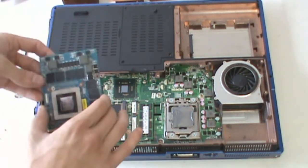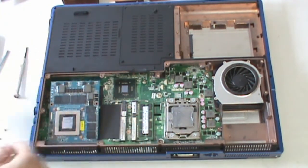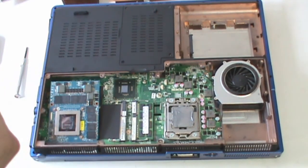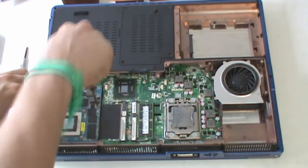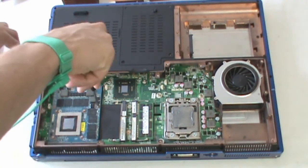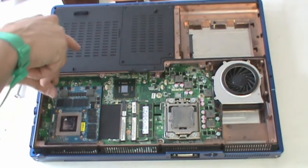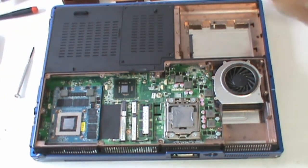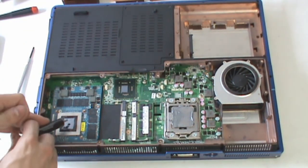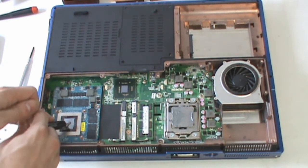Place your old card in an anti-static bag to keep it safe. Take your new card and install it in the socket, and secure it down with the two screws. Make sure you apply thermal paste to the video card.